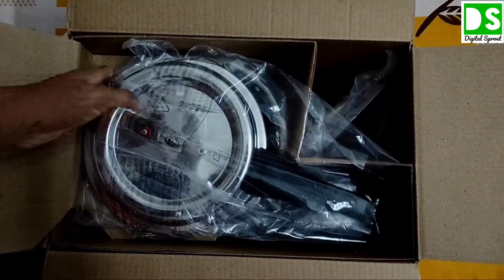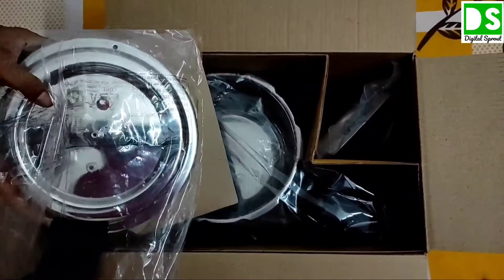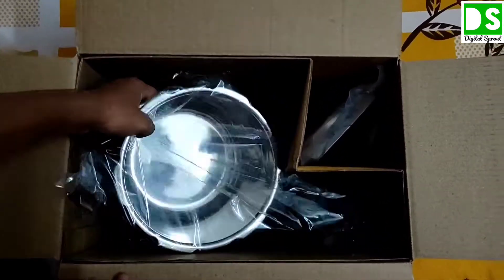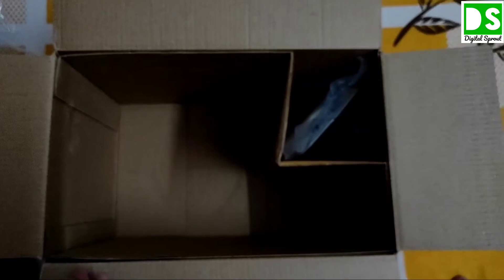Now you can see here, this is the lid of the pressure cooker. Keeping this lid aside, I will show you later. This is the main pressure cooker — it is 5.5 litres. Now let us see what is left behind in the box pack.